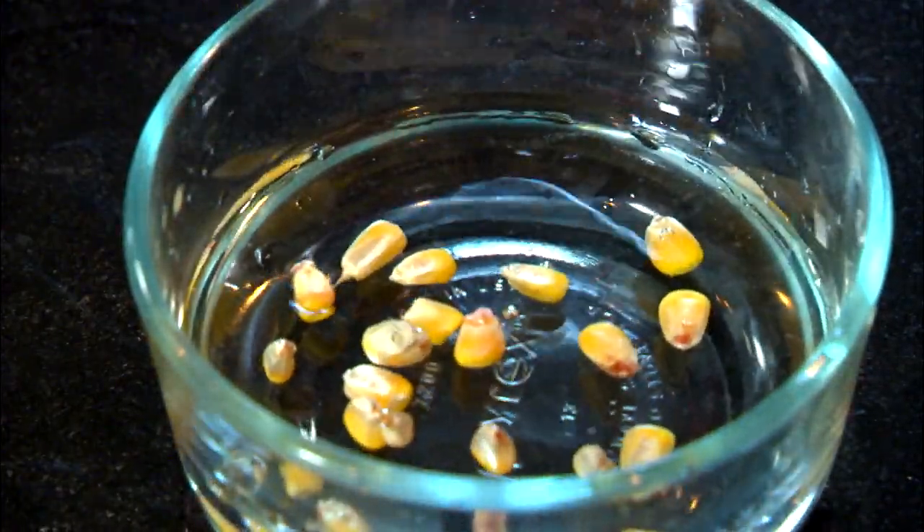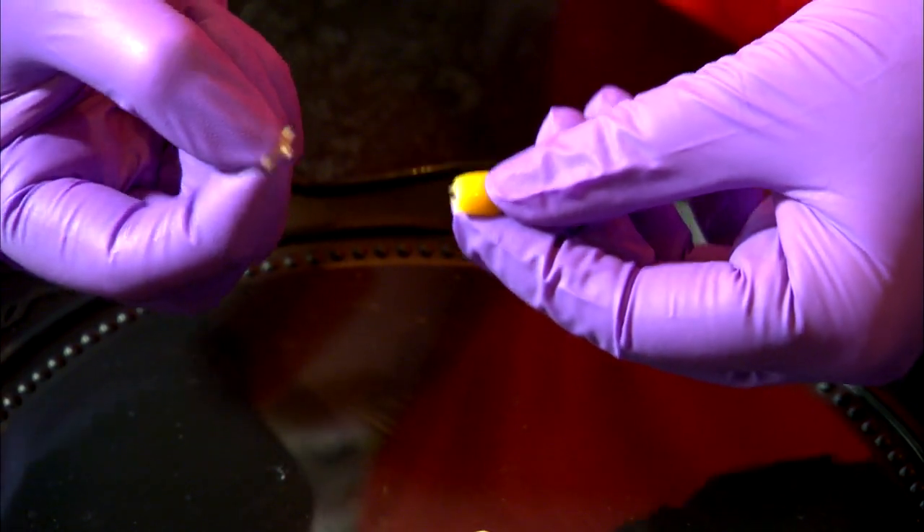Now, let's find these elements. Soak your dried seed for 48 hours to soften the tissue. Use your fingernail to pull off the tip cap of the seed.